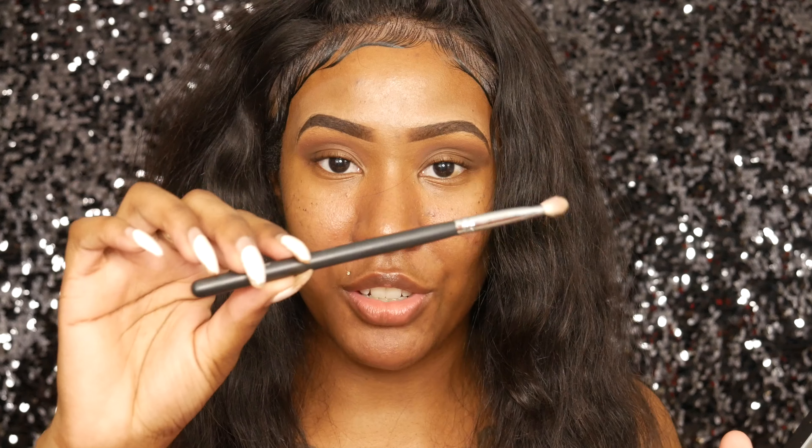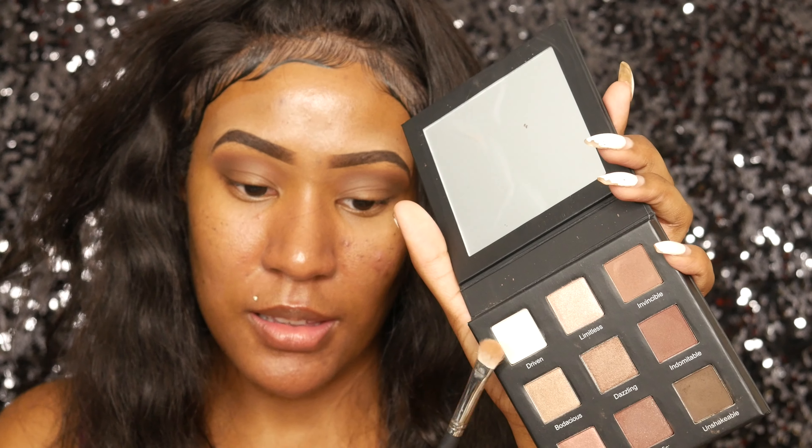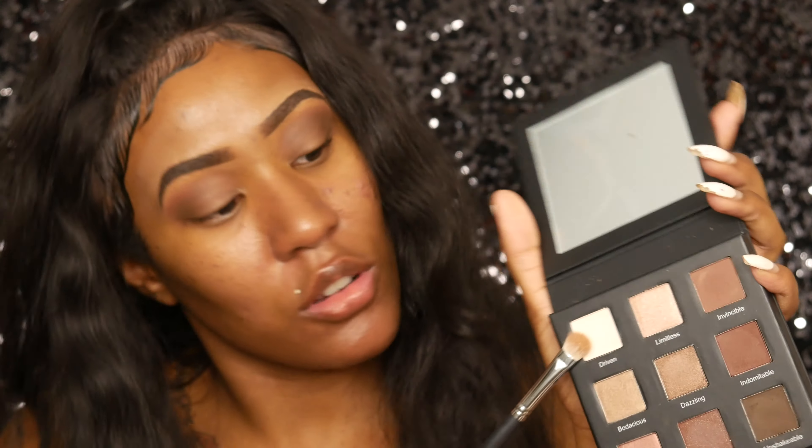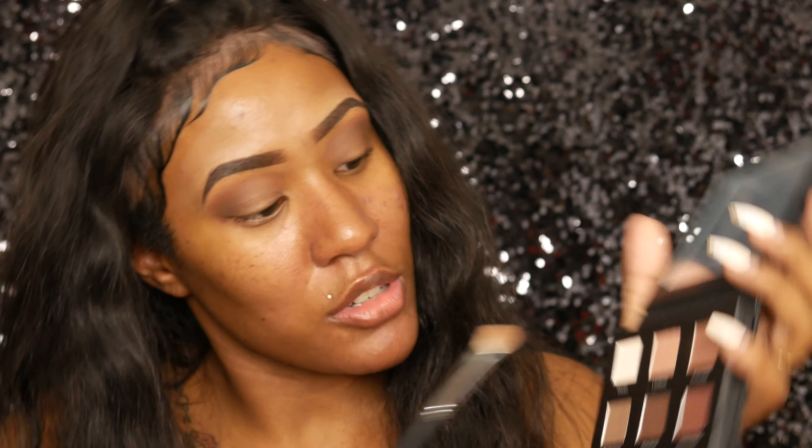The next shade I'm going to use — I'm grabbing the E230 Mikasa brush, which is a shadow brush — and I'm going to take this really light cream color called Driven and pack that all over my lid. I'm going to spray one more time and go right on top of that shadow we just laid down.